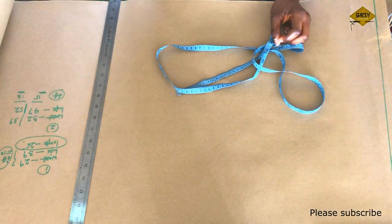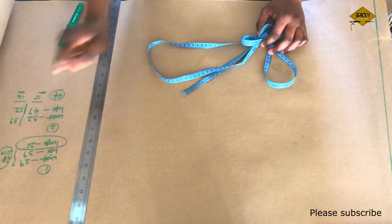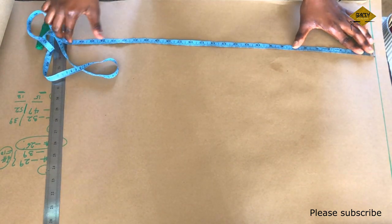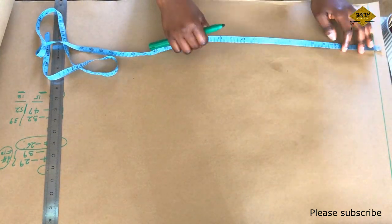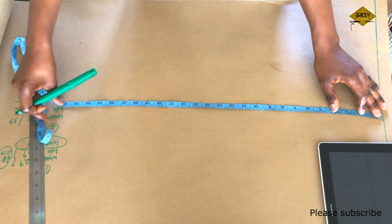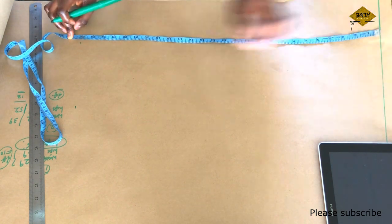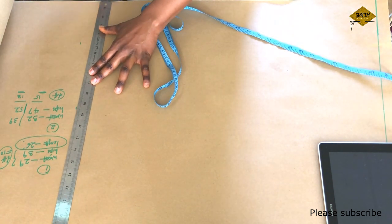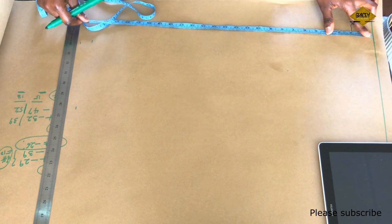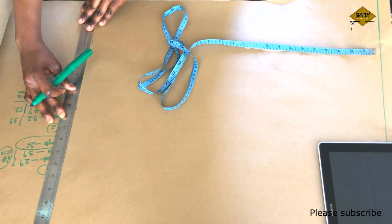Now I'm going to show you what we are going to do to ensure that we draft a fitted skirt. The first thing we are going to do is to draw a baseline on the paper. From that baseline, measure the length of your skirt downward — mine is 26, but because of the space on the paper, I will be using 25 inches instead. Measure the length downward and then draw it into a straight line.